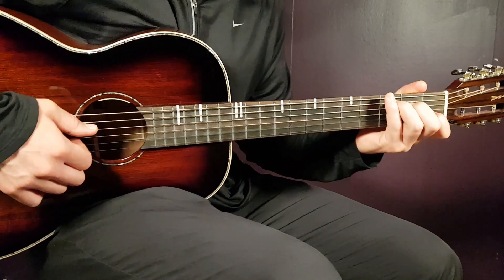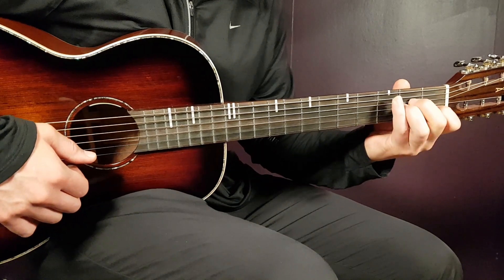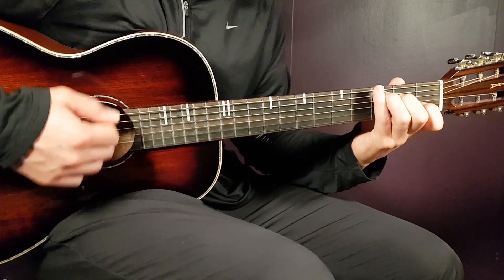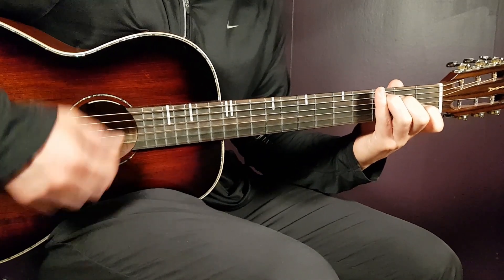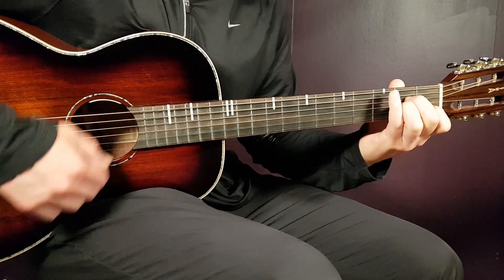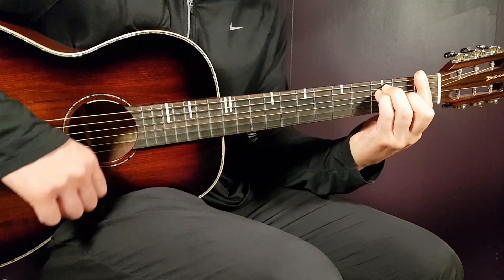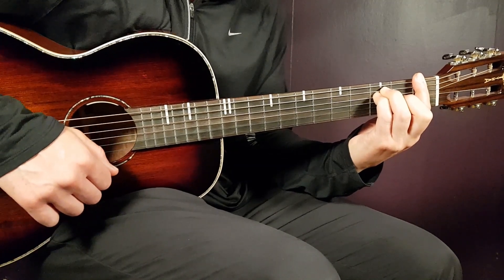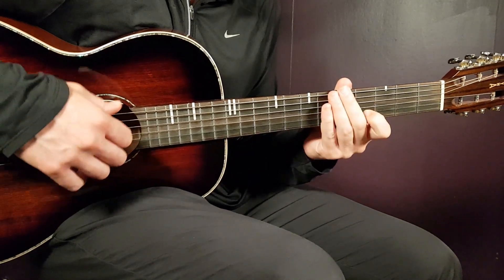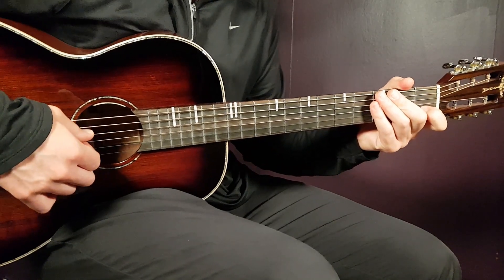That's pretty much what we're going to work with. For the verses, you're going to play this chord progression: C for 1 round, then G-B for 1 round, A minor for 1 round, and F for 1 round. One round sounds like this — that's how you play the verse.